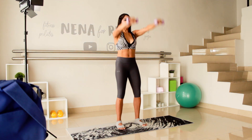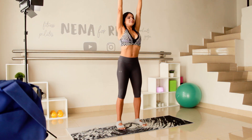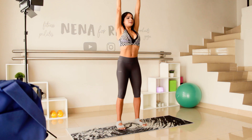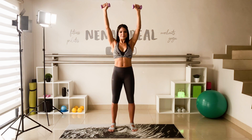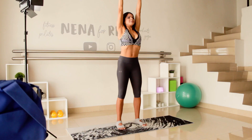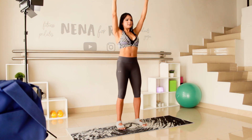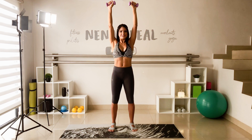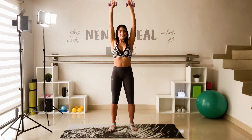In the next one, stay with your arms up and this time move your shoulders to your ears and push them back down. Come on, continuous fluid movements. Now press your shoulders down and keep your arms up for a few seconds.